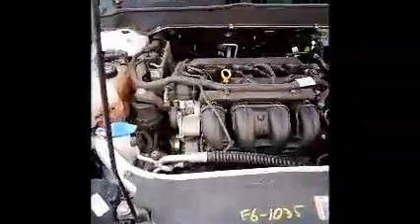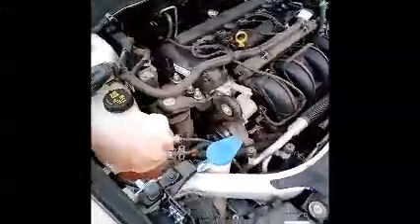This is a Ford Fusion. As you can see here, it starts up.